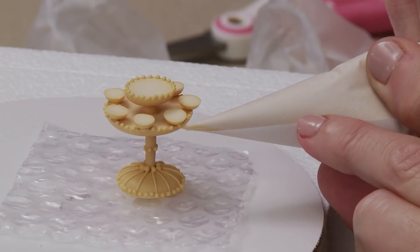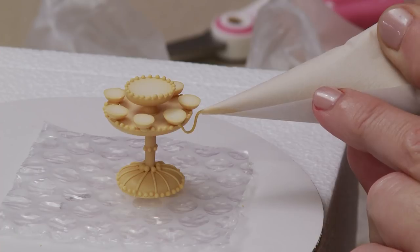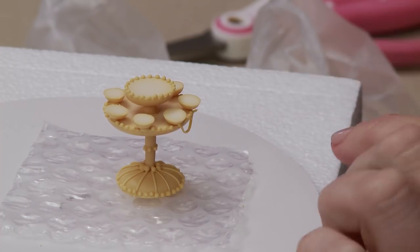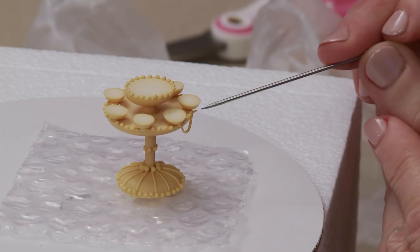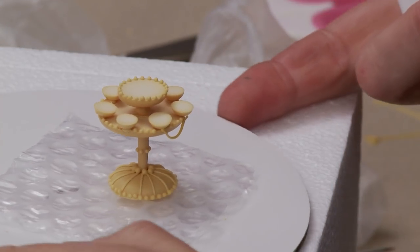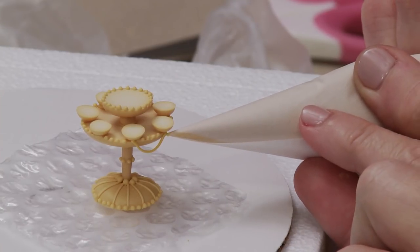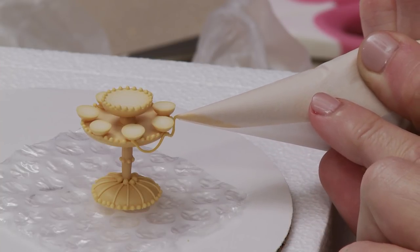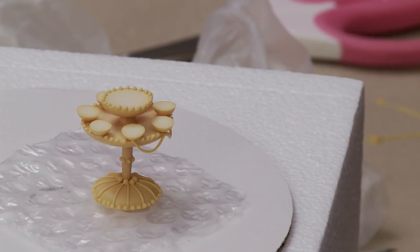Now onto the swags on the candelabra once it's completely dry. I'm using a loose outlining consistency that holds a nice shape but bends in a nice arc, just connecting between the candle holders - one swag between each, cleaning up any extra icing as I go. Continuing all the way around, making contact, letting the icing drop in a natural curve to the same depth as the previous one, then making contact again to break the icing flow.